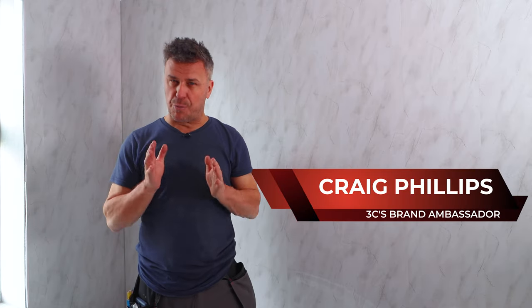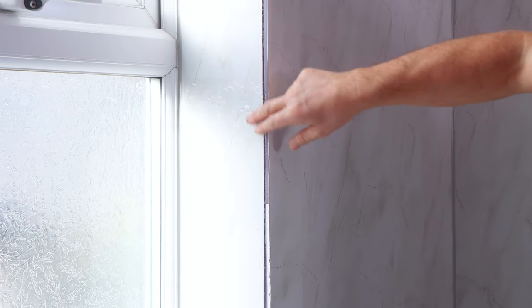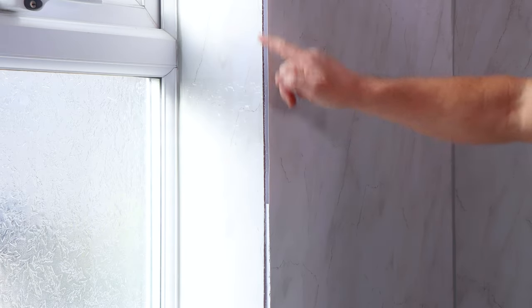In this video I'm going to show you how to apply trims around your window reveals. This entire bathroom has been cladded with a plastic UPVC paneling all the way around, and where it meets the window reveals you've got a cut edge that's got to be covered, so I'm going to be fitting a white UPVC trim around all four edges of the window reveal.